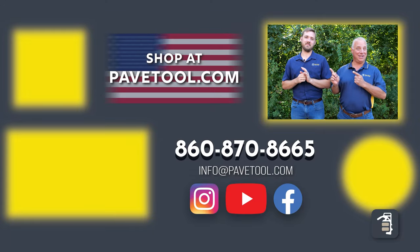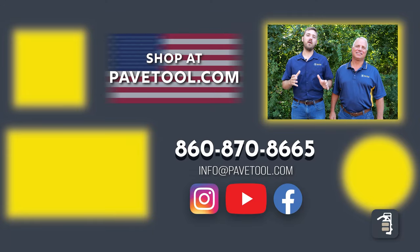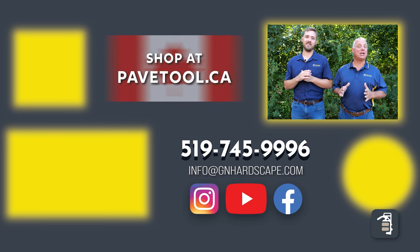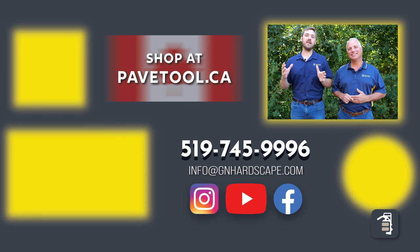You can sign up for our tip of the week here, watch more of our videos here, and subscribe to our YouTube channel here. Make sure you shop our products at pavedtool.com — if you're located in Canada, you can shop at pavedtool.ca. Have a great weekend, thanks for watching, looking forward to seeing you next Friday.